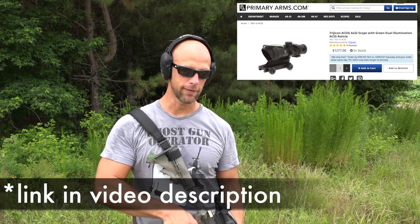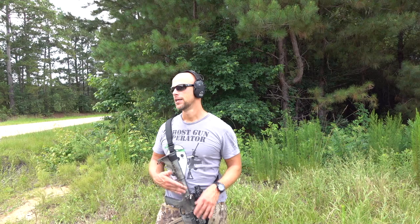The eye relief on the four powers is about an inch and a half. So what we have here on this rifle is a TA31 — this one has the ACSS reticle from Primary Arms. Excellent reticle paired with an excellent optic. A lot of people feel they can't get the optic far enough back when running their backup iron sights to get proper eye relief.